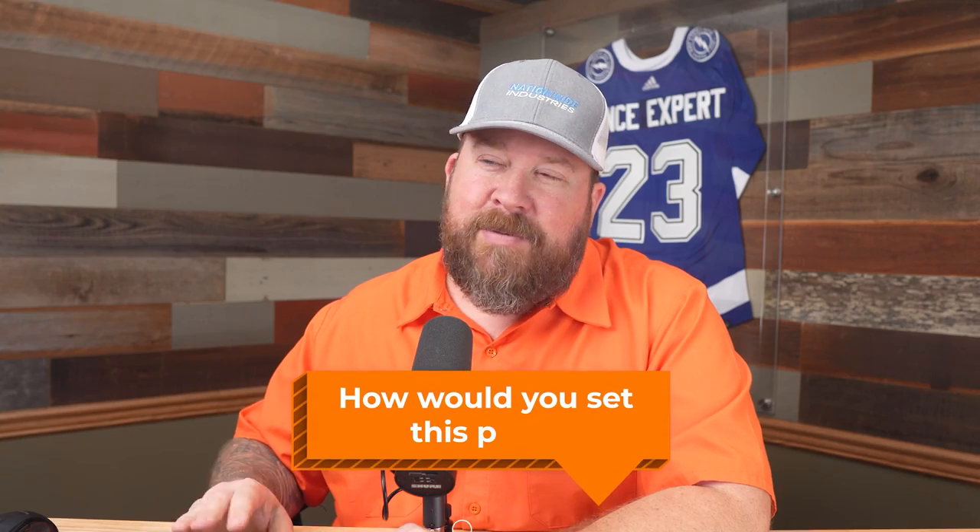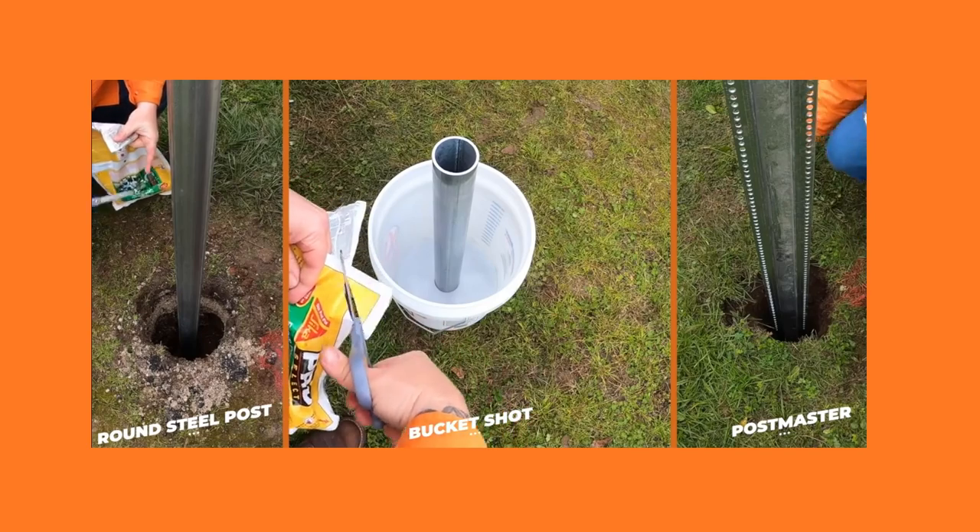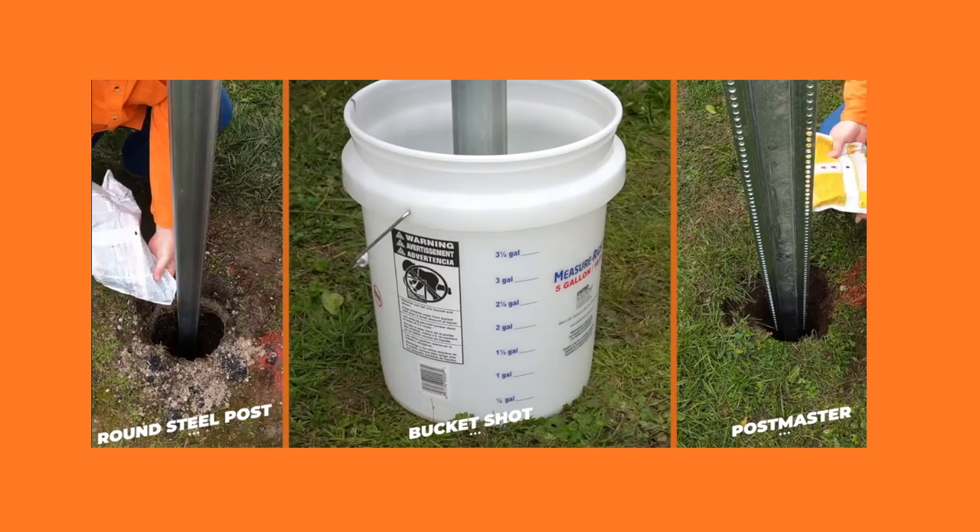Why don't you leave in the comments below how you would set this post? This is a subject of constant debate. These guys are obviously compressing gravel around the post — the theory is it will hold it tight but yet still drain. In heavy clay, you could probably make the argument that it'll turn that into a cup, since clay typically doesn't drain well. By putting gravel around the post, you're really just creating a void to collect water. We would prefer to use concrete. Some people prefer to use the foam product. How would you go about setting this post?